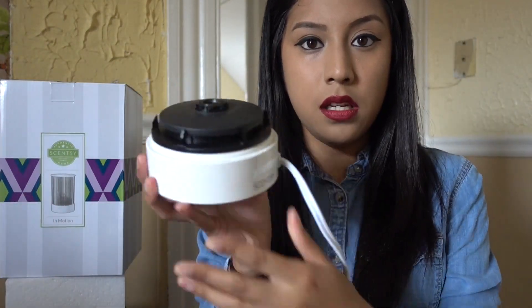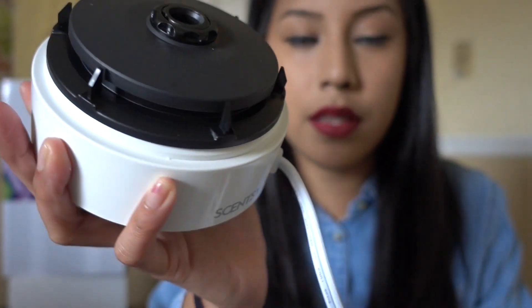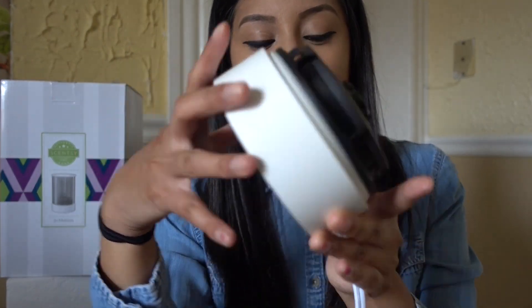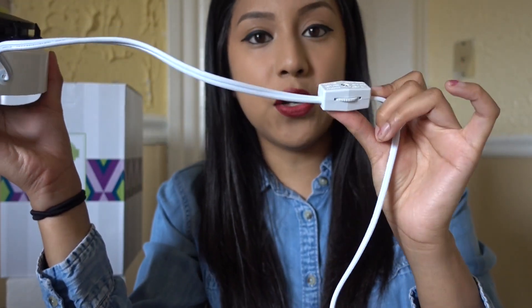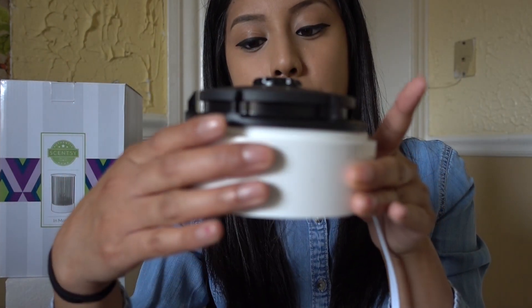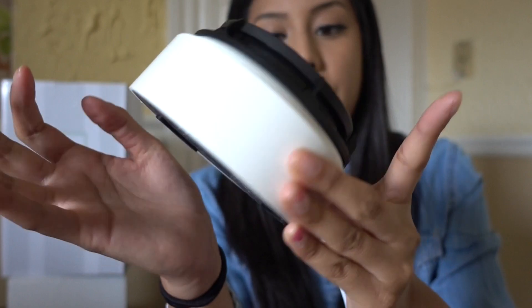So this is how the base looks — it's not your typical base. It has these little hooks in order to put the screen on. Let me turn it on. It reminds me kind of of the base of the diffuser. It's the typical cord like your regular warmers — you twist and it turns, and you can see it starts moving around. There's no noise either — I was surprised. Very minimal, you really can't hear it. You can feel it move, like vibrating, but it doesn't make a sound on the table. It's pretty quiet.